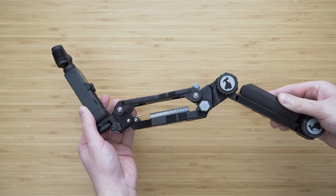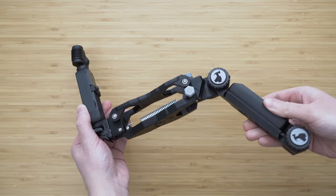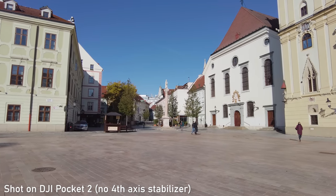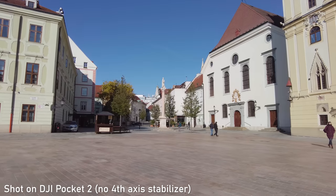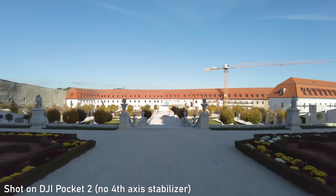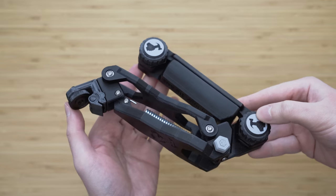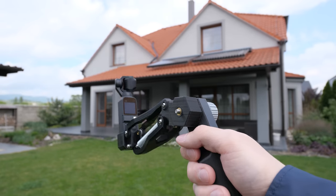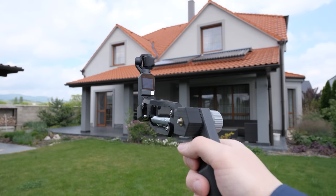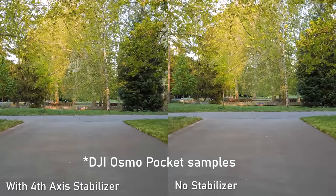A very special accessory for Pocket 2 is the 4th axis stabilizer by Scotty Makes Stuff. The Osmo Pocket is a 3-axis gimbal, meaning it cannot smooth out up-and-down movement — that is less of a problem on Pocket 2 because it uses a wider field of view. Scotty Makes Stuff's 4th axis gimbal can very significantly improve that. I've been getting really good results using it — just be aware that it moves a lot, so it seems like the footage will be all over the place, but it actually looks really good.